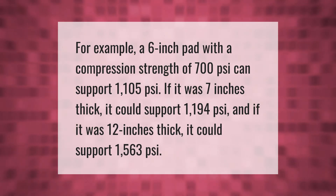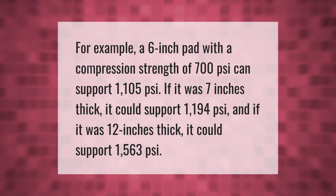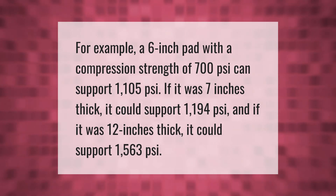For example, a six-inch pad with a compression strength of 700 PSI can support 1105 PSI. If it was seven inches thick it could support 1194 PSI, and if it was 12 inches thick it could support 1563 PSI.